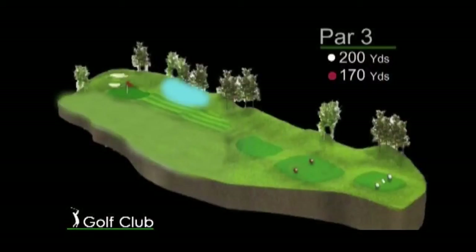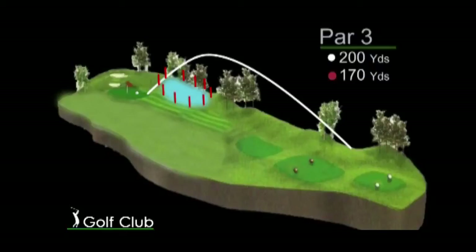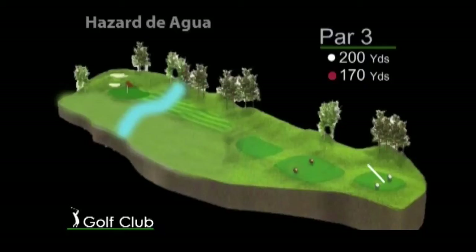El conocimiento de las reglas de golf hace que este juego sea equitativo. Vemos en esta nota la regla de hazard frontal. El hazard o peligro es una trampa ubicada a través del recorrido del juego del hoyo. Existe el hazard lateral, delimitado por estacas rojas, y el hazard frontal, delimitado por estacas amarillas.